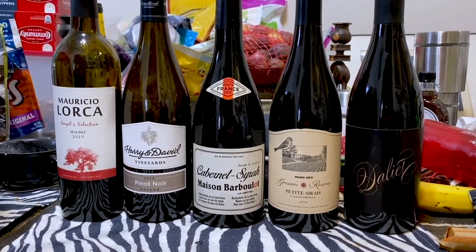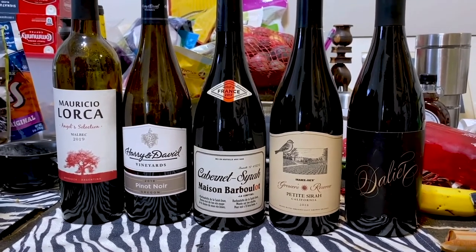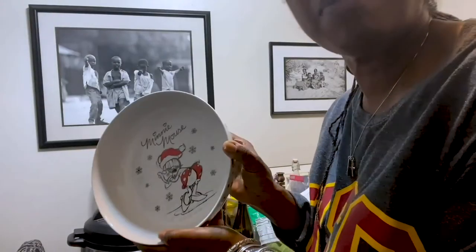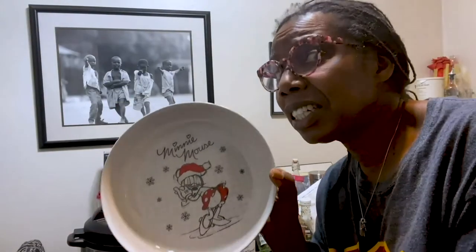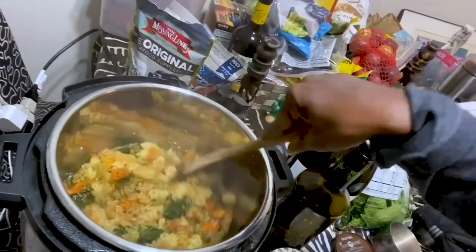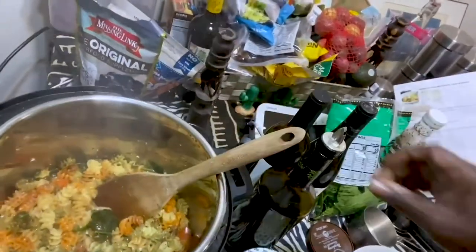Oh, Solvang — yes, it's from Solvang. How about these Minnie Mouse pasta bowls? I didn't get these at TJ, I got them at the other TJ — TJ Maxx. Okay, pasta is nice and soft but firm.